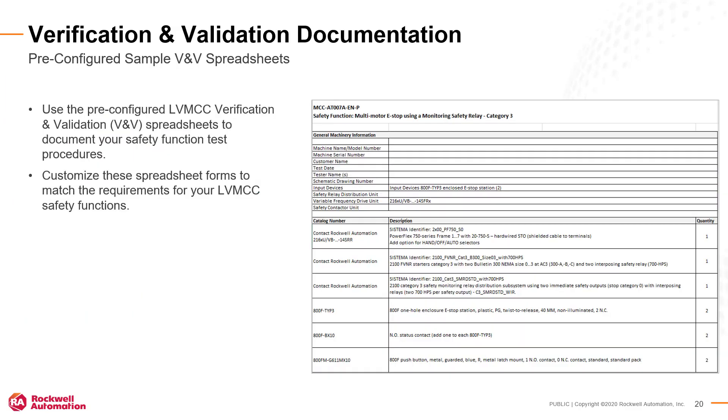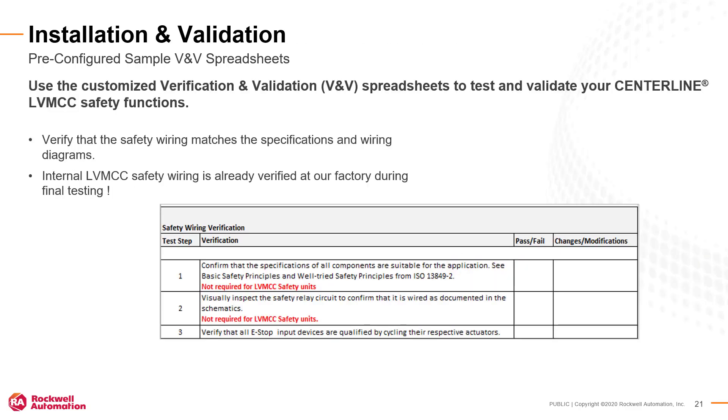Rockwell Automation provides pre-configured spreadsheets to assist with developing the Verification and Validation, or VNV, documentation for your low-voltage MCC safety systems. You can customize these spreadsheets for your complete MCC functional VNV documentation.